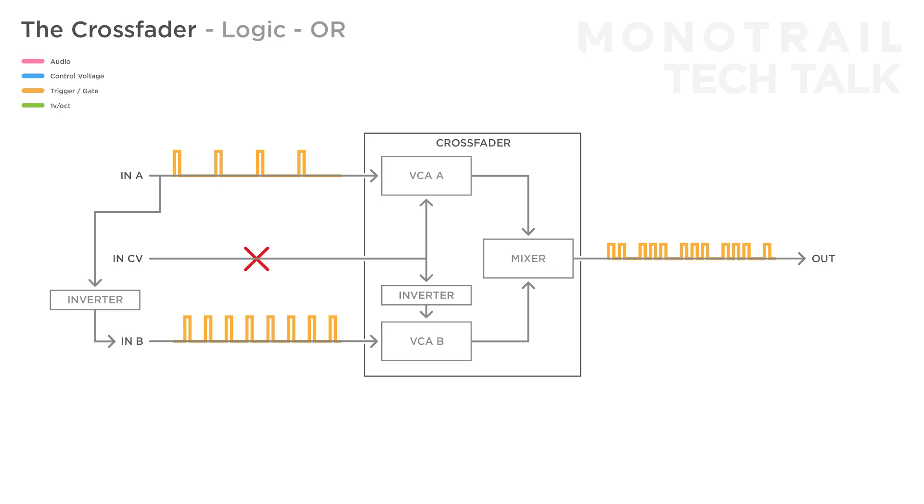In logic terms, this setup is called an OR function, meaning that the output is high when either of the inputs is high. You can also create an AND function when sending positive gates to input A and the CV input, with no input to input B. You need to offset the gates to the CV input so that without input, input B is opened. This way the output is high only when input A and the CV input are high. All these different functions make the crossfader a great tool in many different situations.